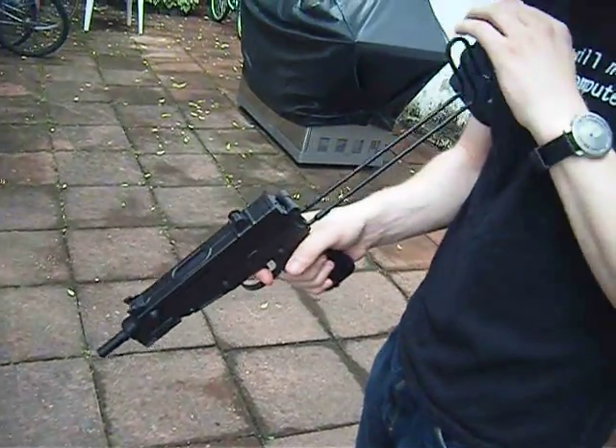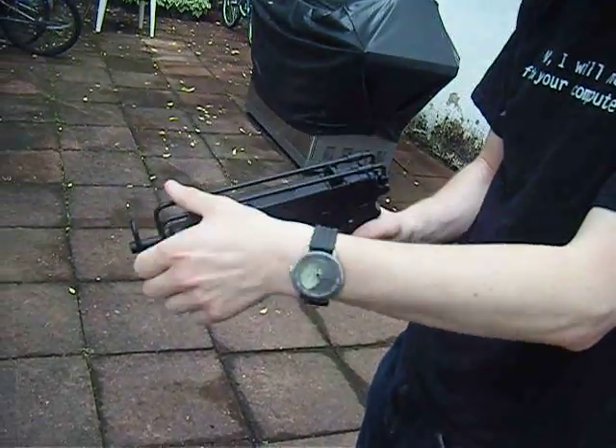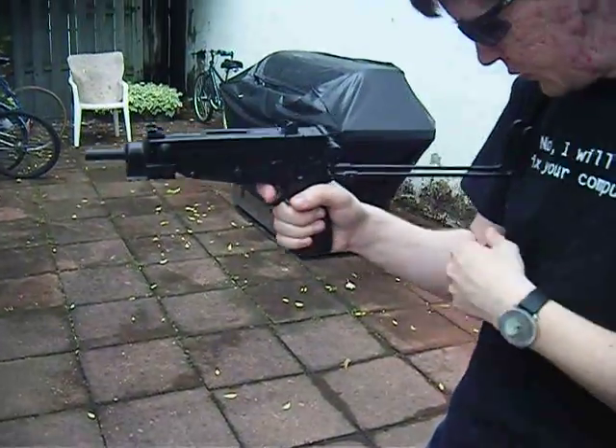Butt stock — this thing is beautiful. Once it catches down, it's not moving. You actually need to squeeze it to bring it back, and it locks in place. But it works beautifully and fits very well.